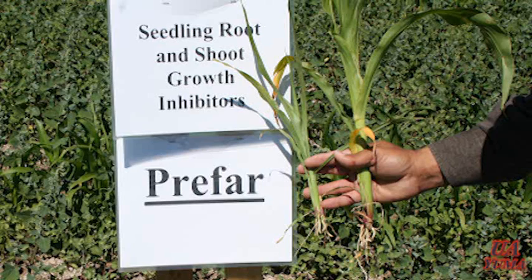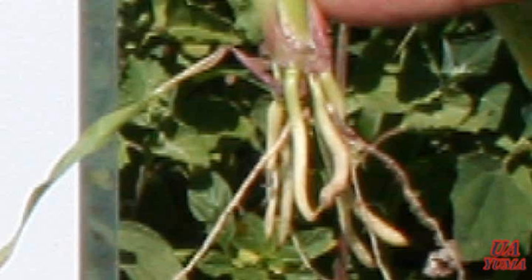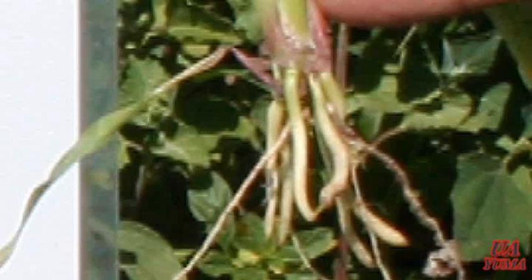These herbicides work at the root tips and are not very systemic. When the plant germinates and puts out new roots, those new roots pick up the herbicide. Cell division stops right there at that root tip and growth ceases. What you typically get is restricted root growth or root development. We see that manifest in the plant as a plant that looks like it doesn't have much of a root system — it looks like it's hurting for water and nutrients, which it is, because it doesn't have a root system to pick them up.